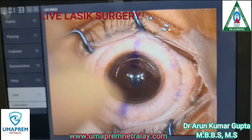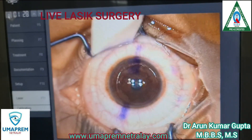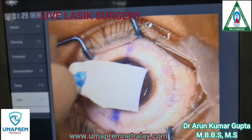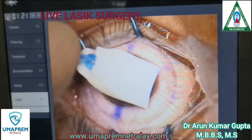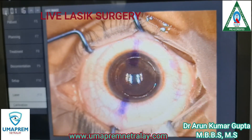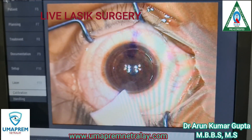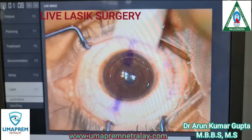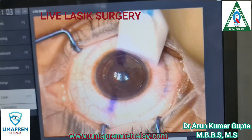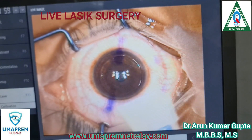Here you can see the perfect cutting of the cornea. For this case, we use the Alcon Allegretto EX500 machine, which is very nice. The classic procedure is very good, and the patient can see 6/6 immediately post-op.